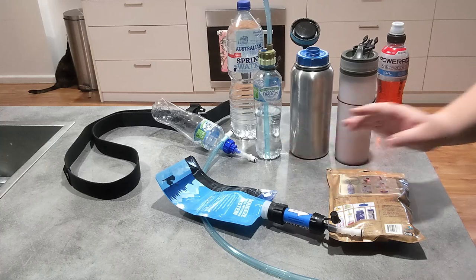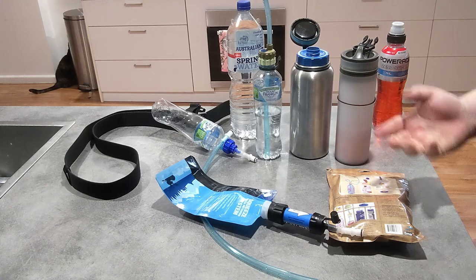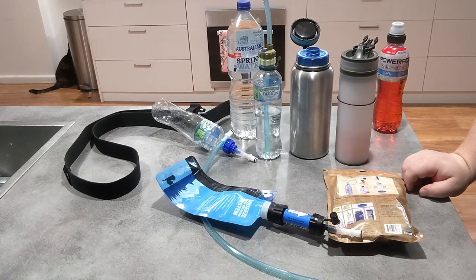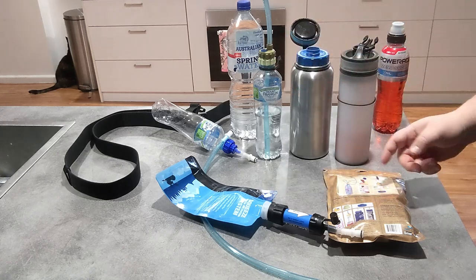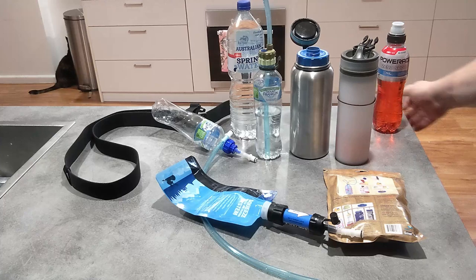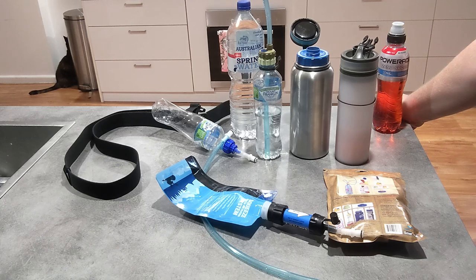Another thing I like about this compared to a normal hydration bladder is I can do drink mixes in these bottles without worrying about ruining the bladder. The bladder is the most expensive part of the other system — with this one it's just the caps and the tube. You can replace the bottles as needed; if one gets a hole in it, just swap it out with another bottle anywhere along the route.